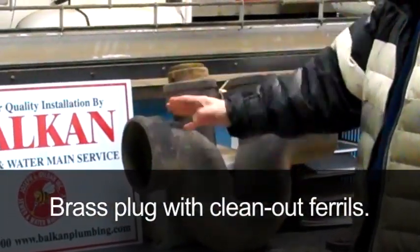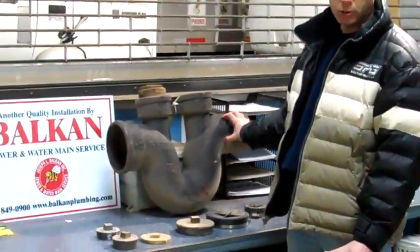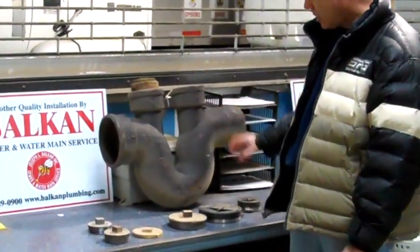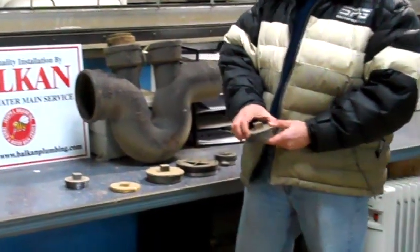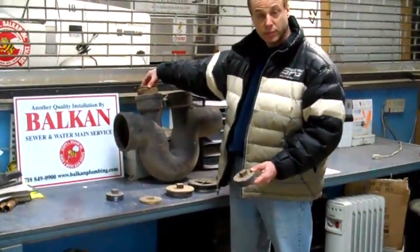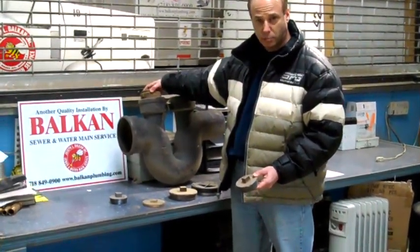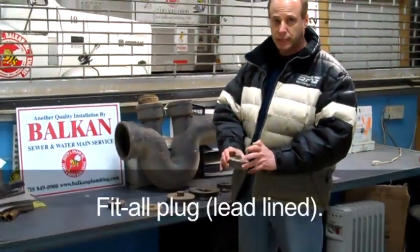This is an actual house trap. You notice the shape — it's much larger than what most houses have. I'm just using this as an example so you get a good idea of what it looks like. There are other kinds of plugs. This is called a fit-all plug. A lot of times when these plugs get old, even sometimes when they're new, because this is cast iron, the threads don't sit properly. This is a lead-lined plug that you just knock in with a hammer. That's a second type of plug.